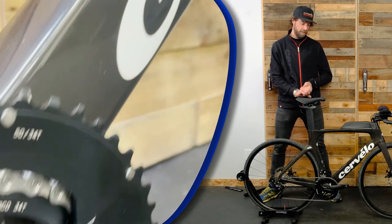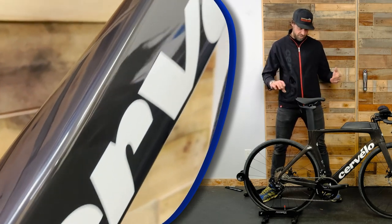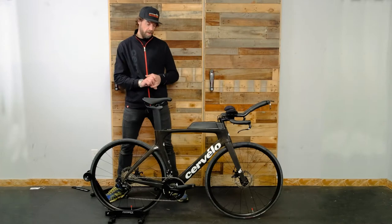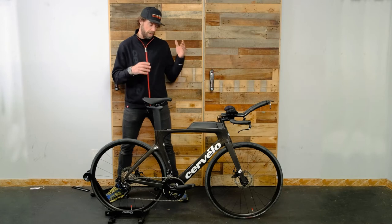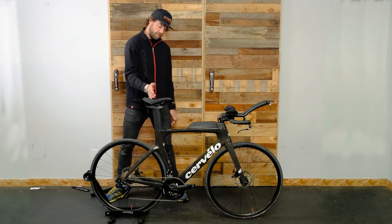The P-Series is specifically designed for triathlon or a time trial scenario or race. One thing that people tend to forget is not only do you get the aerodynamic advantage of a time trial bike being in an aero position, getting low, getting out of the wind.